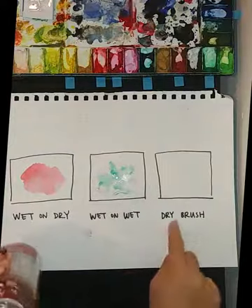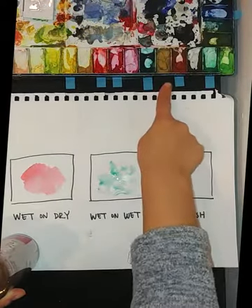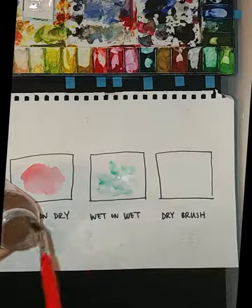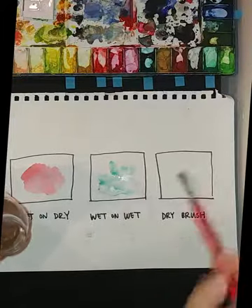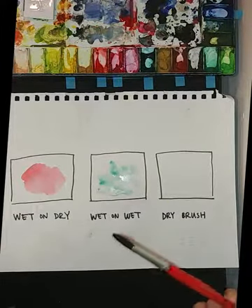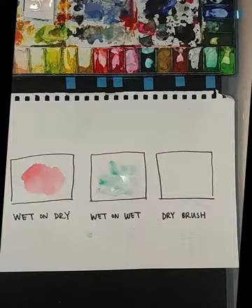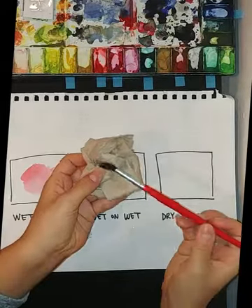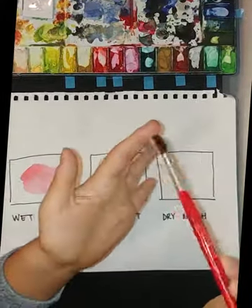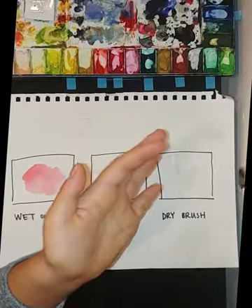The last one is called dry brush. The paper is going to be dry, but for the paint you want enough just so that there's a little bit of pigment on the brush — but not too much, just enough so that you're going to get some color when you paint. Make sure you have some paper towels and make sure your brush is dry but not too dry — still a little wet. In English it's called moist: not wet, not dry, but in the middle — moist.